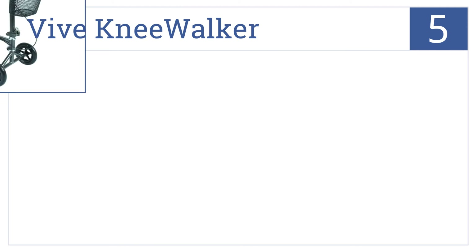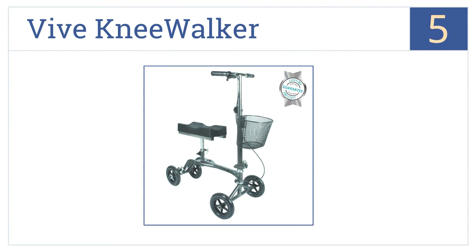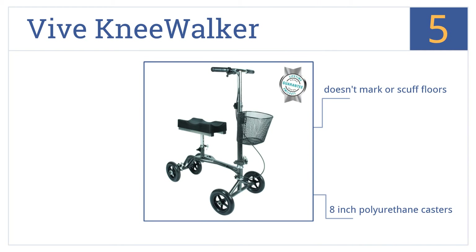Halfway up our list at number 5, the Vive Knee Walker comes with a lifetime guarantee and it has a premium steel build, so you won't ever have to worry about purchasing another model. It includes 8-inch polyurethane casters that won't mark or scuff floors, and a soft rubber grip on the handlebars.